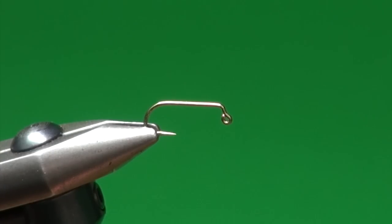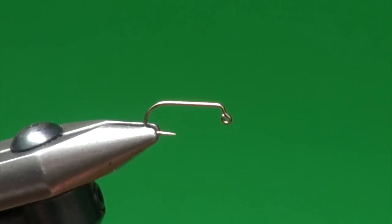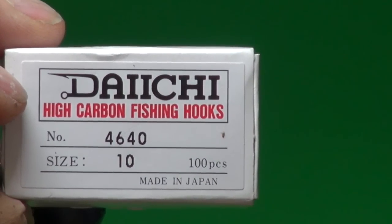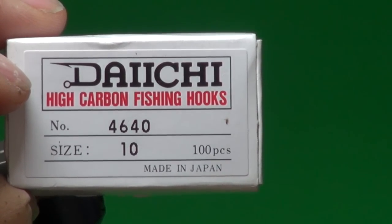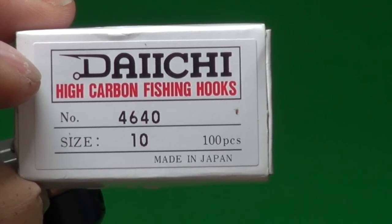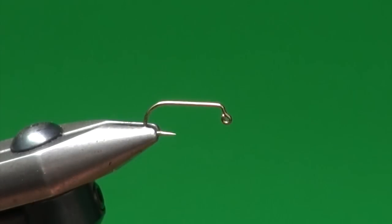I'm now going to tie you the balanced minnow fathead version. I tie this fly in three different color variations — we'll show you this one first and the others in future videos. The variations are the fathead, an all-white one I call white satin, and then a perch variation. Into the jaws of the vise I put a Daiichi 4640 number 10. I tie this fly predominantly in this size — it just works so well here, and it's a really stout strong hook.